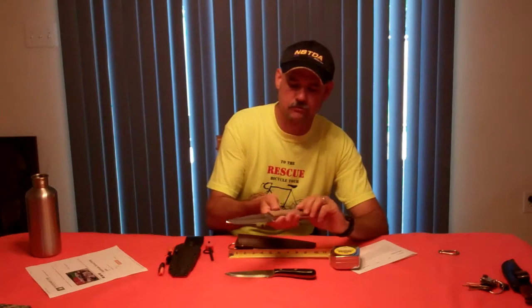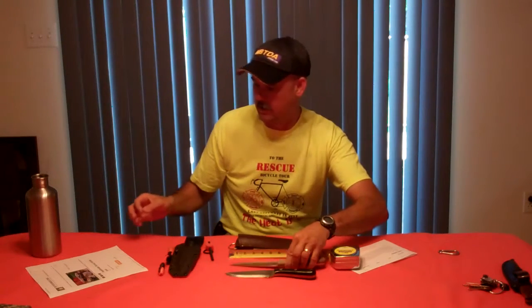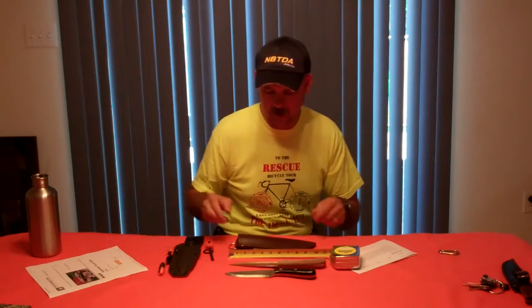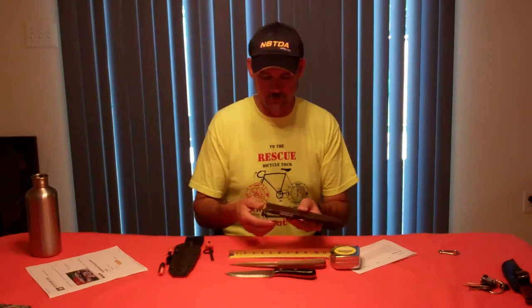This is a knife that I saw while I was at the gathering this year and I just really liked the way it felt and the shape and profile of this knife. It sells on the Pathfinder website for $250 and it comes with a handmade leather sheath with a fire steel loop.